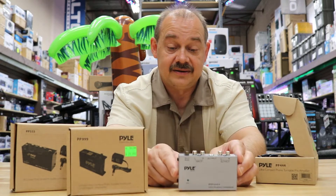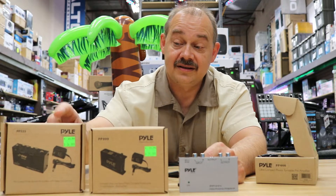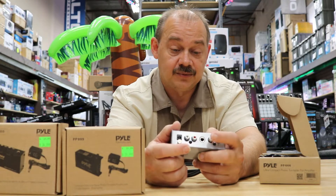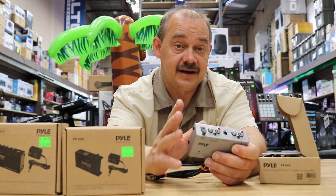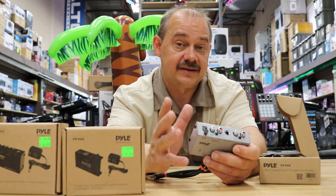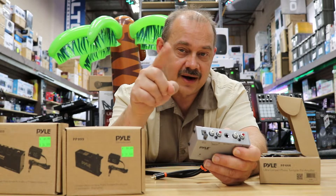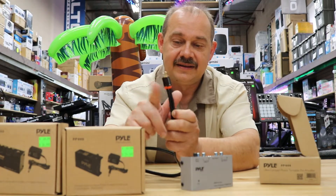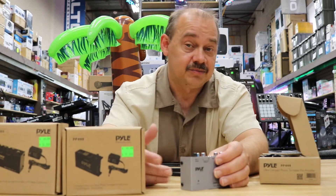Pyle turned around and came out with another model called the 999, then another model called the 555. The original model, the PP444, had a quarter-inch output as well as RCA jacks and a grounding connection. If you have a dual-style format turntable, there's a little ground wire in between the RCA cables.